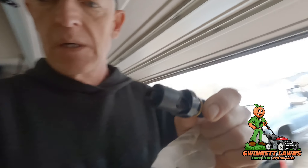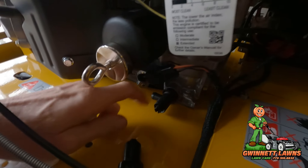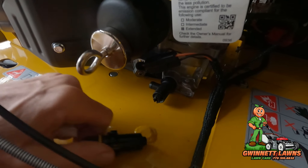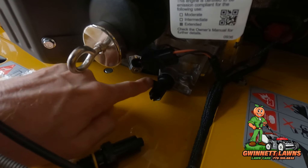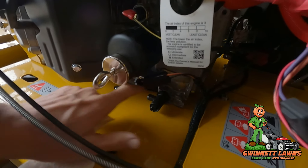This valve right here came off my other trim mower. This is some type of a plastic composite valve — it is identical to this one right here. The only difference is I cut this nipple off so that I could unscrew the valve and I replaced it with the factory Kawasaki plug.